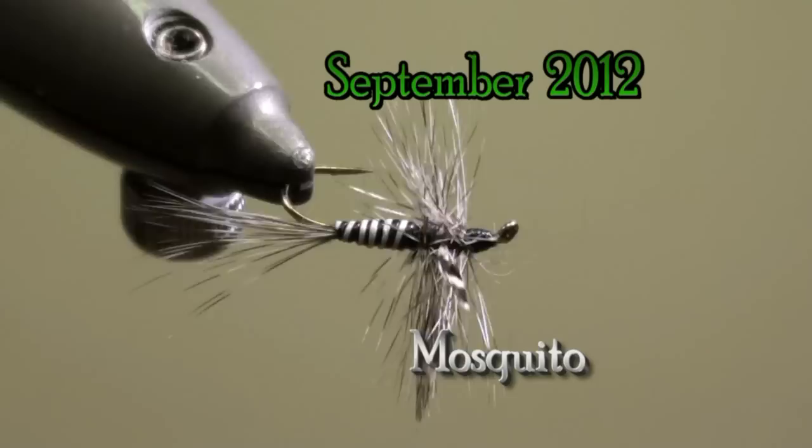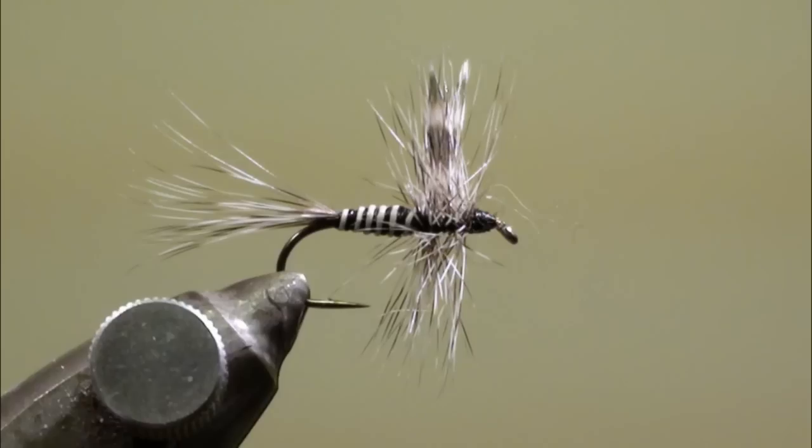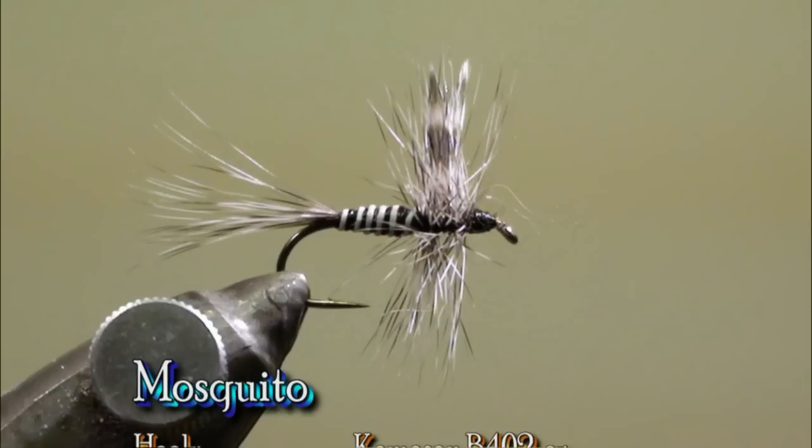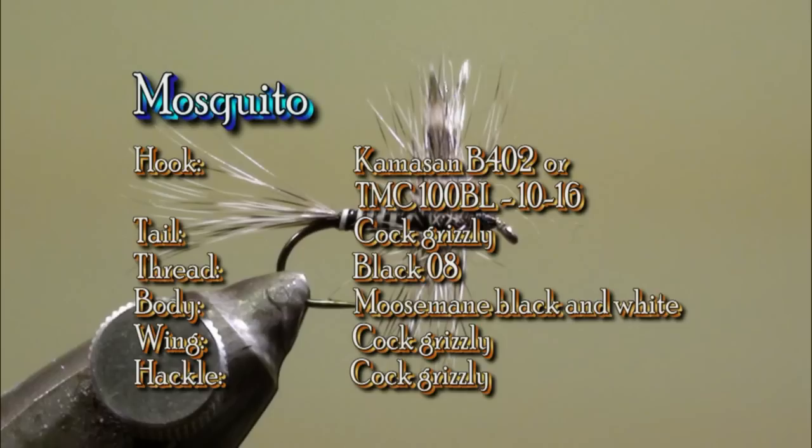The fly of the month of September 2012 is the Mosquito. To tie this fly we will use a Camazan B402 or a Tiemco 100BL in size 10 up to 16. A fine tying thread, a black one. For the tail we will use grizzly cock feather tips. The body will be made with moose mane in black and white. For the wing we will use two grizzly cock feathers and the hackle will be made with a grizzly cock feather.